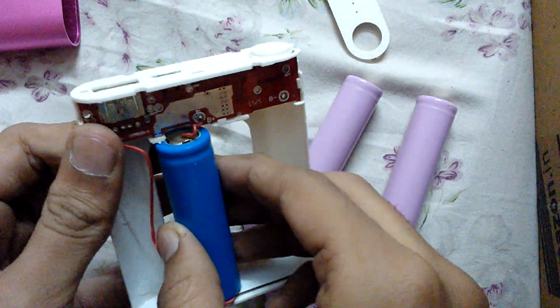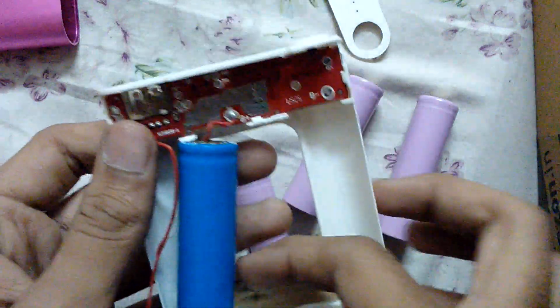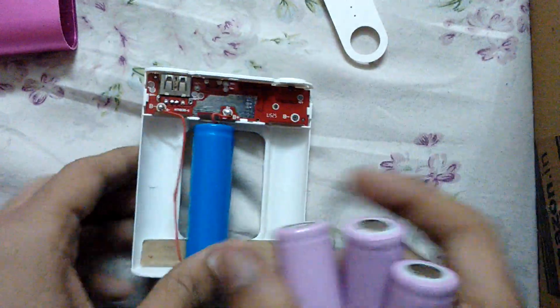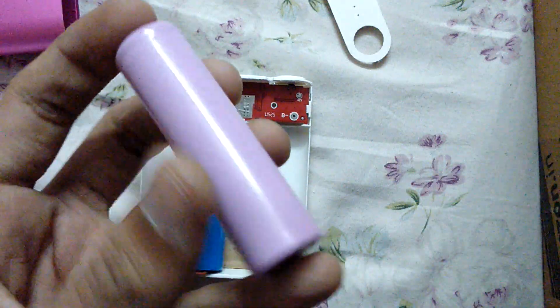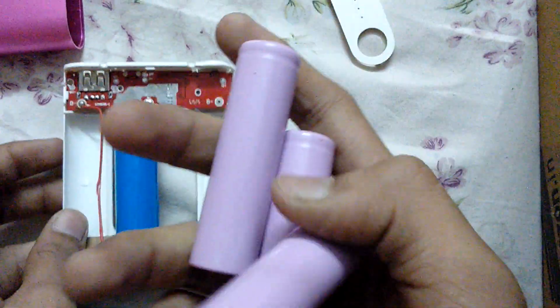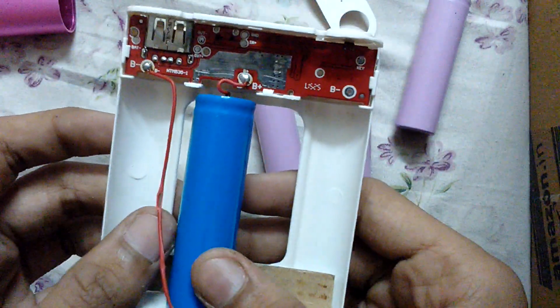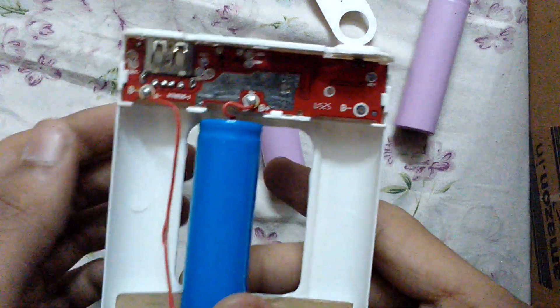The battery that is original is this one. At first I thought they are just not connected, but when I checked, they are not even batteries. These batteries are just used to give it a real look so that it can weigh more.